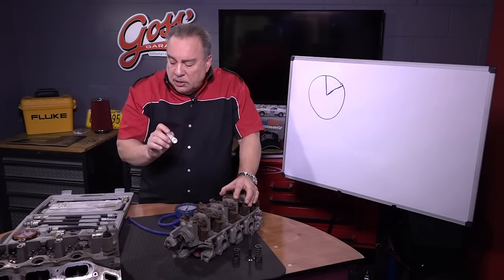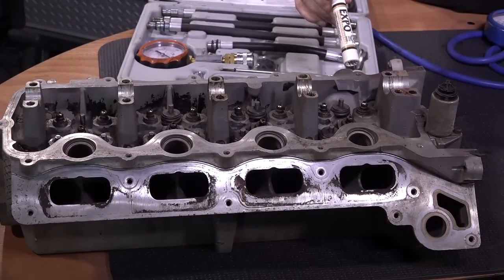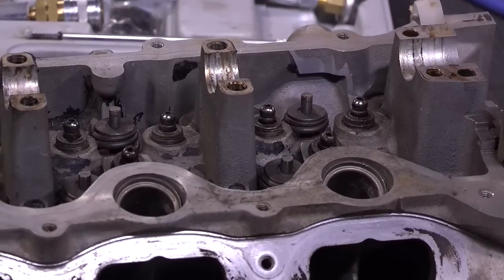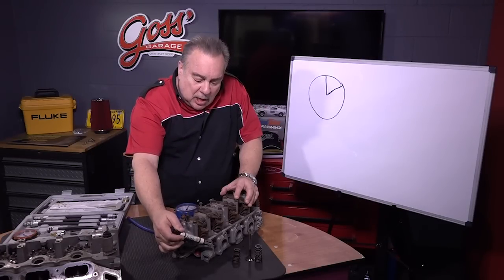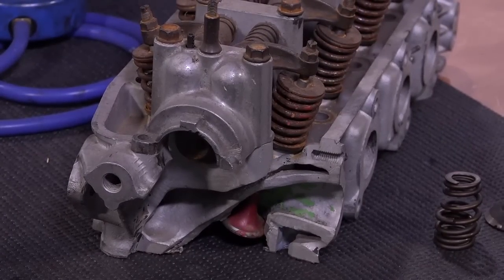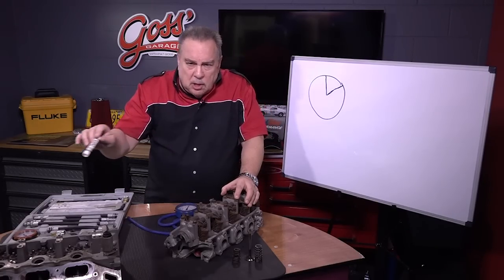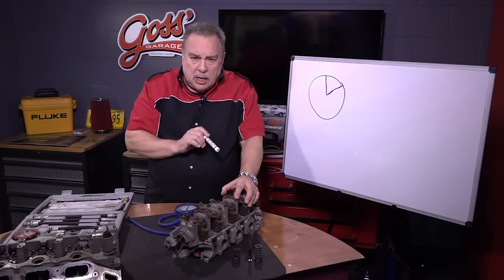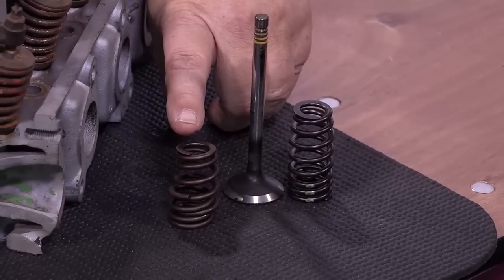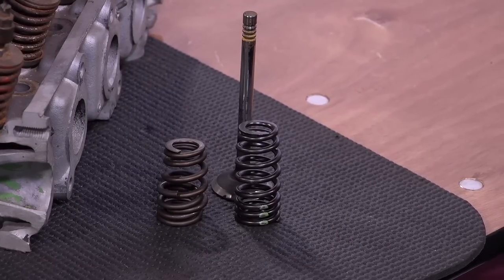That can be a little bit difficult because here we have one of these heads that came off of a similar vehicle. If you look at this, you can see that the valve springs are way down in there. On older engines, you had something like this — a typical valve spring. The rocker arm pushes the valve down, and the valve spring pulls it back up to close the valve. We got in there and used various tools to look at the valve springs, and with careful examination we found this particular valve spring right here.